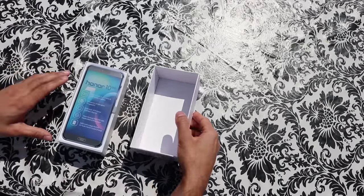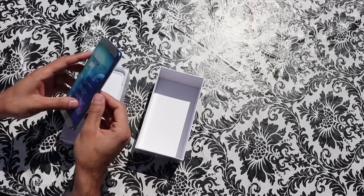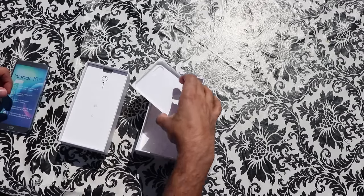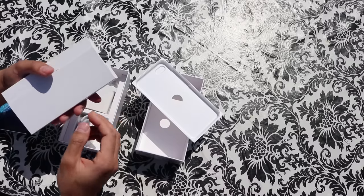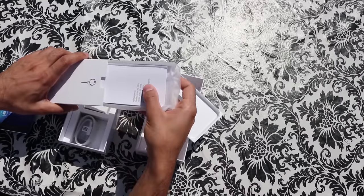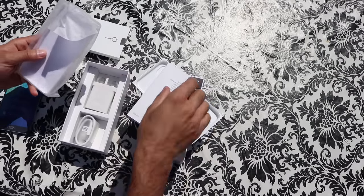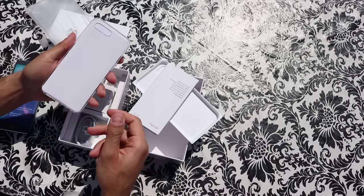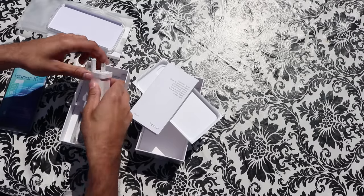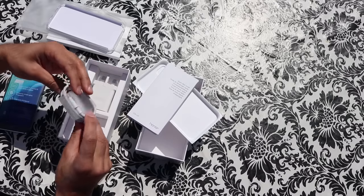Okay, let's have a look at what we have in the box. So we have the Honor 10 here in its wrapping — I've got the Mirage Blue colour. We also have the SIM card tray opener. Inside that packet you have the user guide and the warranty guide. One thing I really like is when phones come with a clear case, so that solves one problem straightaway — most people buy a clear case anyway. You also have the plug and the charging cable that comes in the box. No headphones in this situation.